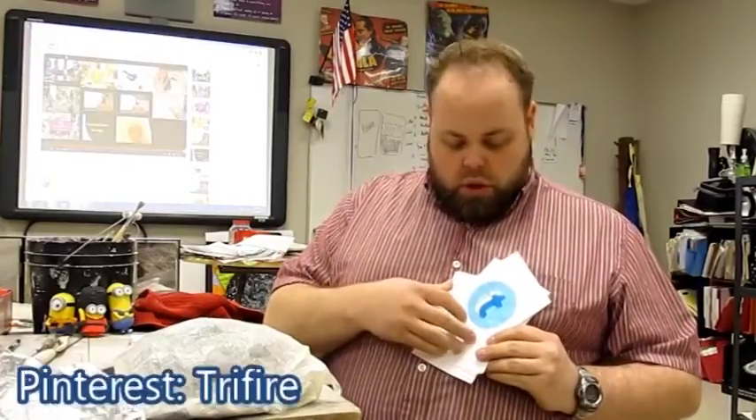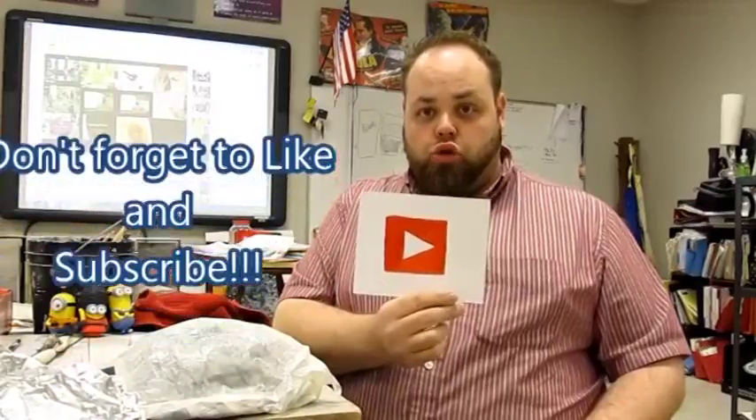I hope you liked that video. Please don't forget to like and subscribe. I'm going to get back to working on my own stuff, but don't forget to follow me on the web — you can find me on Facebook, Instagram, Twitter, GroupMe, Steam, and my personal favorite, YouTube. Like and subscribe, see you guys next class.